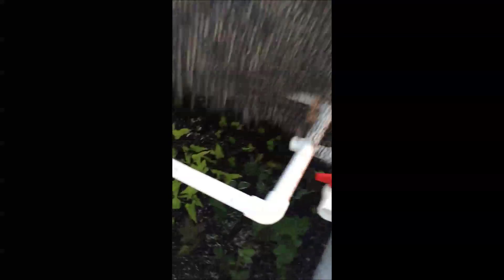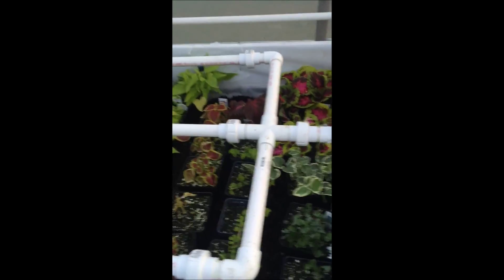Eggplant. This is a propagation bed — my wife is doing some propagating. Sweet potato vines and whatever else she does. Some flowers, getting ready for spring.